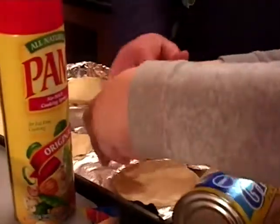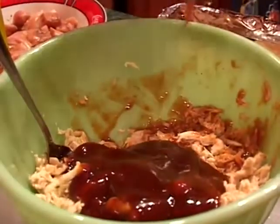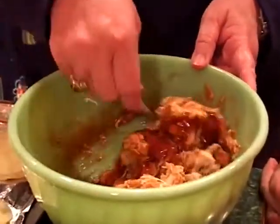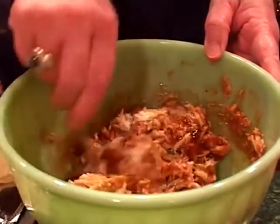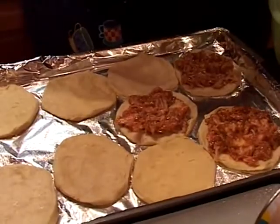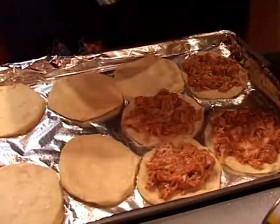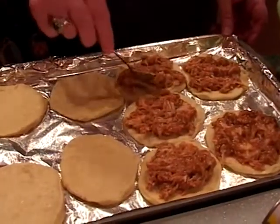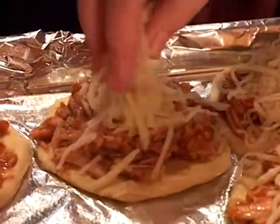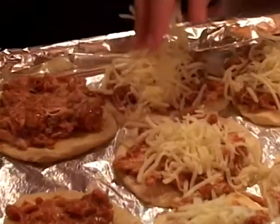Today we're also doing the barbecue chicken ones because one of my friends happens to love barbecue chicken pizza. We did four chicken breasts, deboned them, and cut them into tiny pieces. Right now we are putting one spoonful of chicken on each of our biscuit halves — these will be ready in about eight to ten minutes. You put the chicken on, cover them with your cheese, and pop them in the oven at 375 degrees.